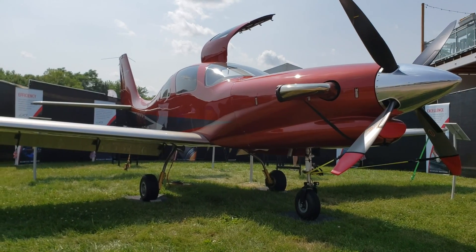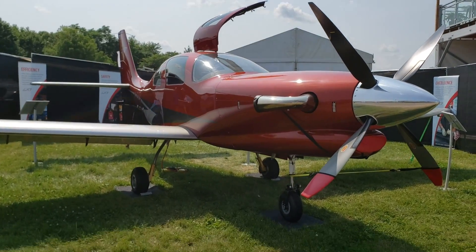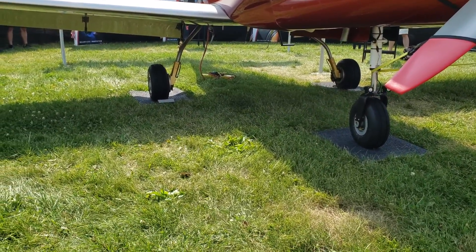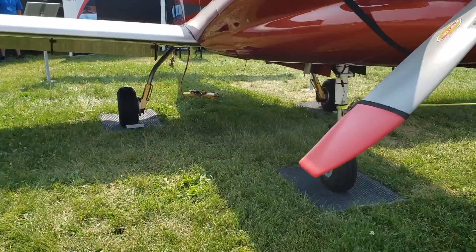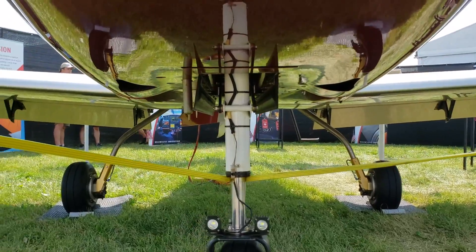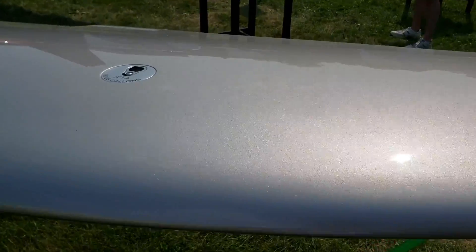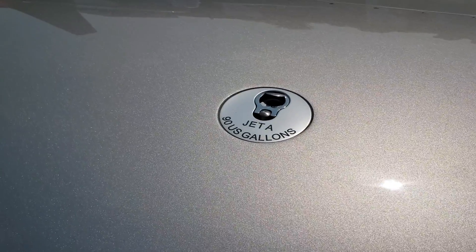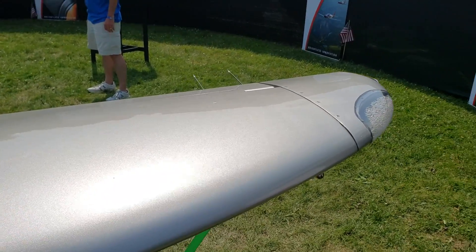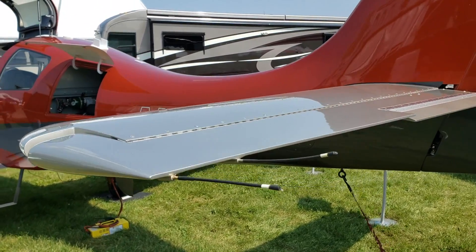We save the existing Lancer fuselage from the firewall back to what's called the fuselage 180 station — there's a bulkhead there. That chunk of the fuselage includes the main landing gear, cabin door, and baggage door. We disassemble the rest of the airplane and everything else is new: a new single-piece wing with two spars, 180 gallons of fuel capacity. On the tail section we have all new horizontal stabilizer and elevators, rudder and vertical — those are all new parts.